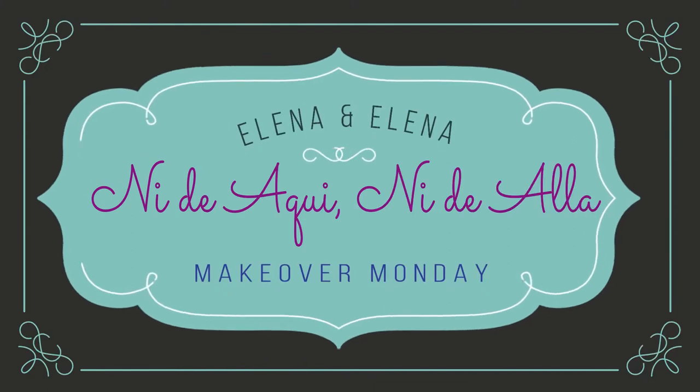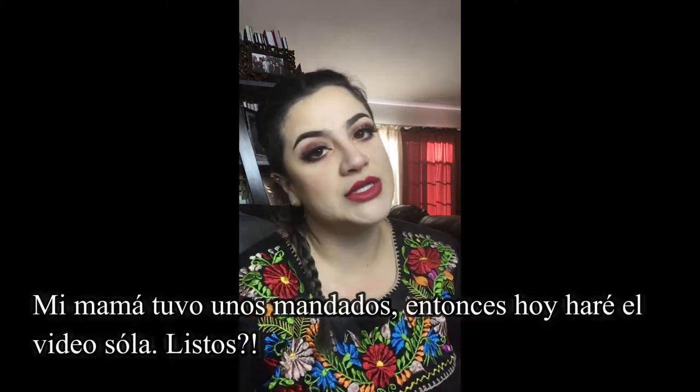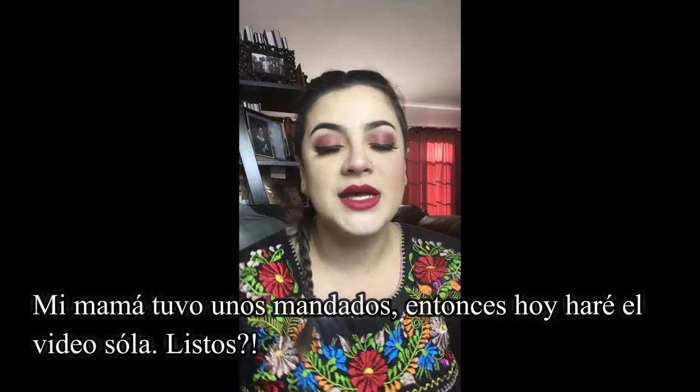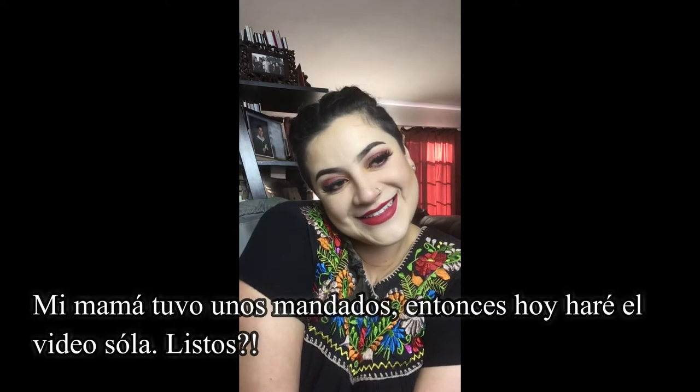Hi guys, welcome back to Ni De Aquí Ni De Yá. My mom couldn't make it — she couldn't be in the video today because she had to go and do some errands — so I'm just doing this solo for today, and I'm excited. If you guys want to recreate this look that I've got right now, go ahead and follow along.